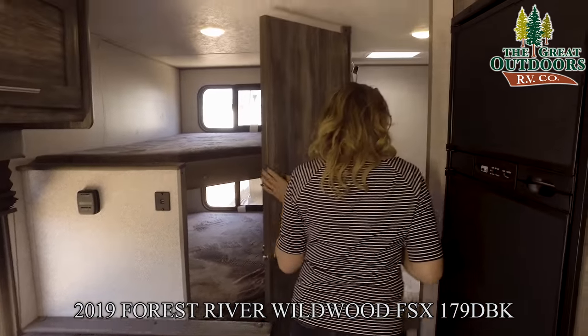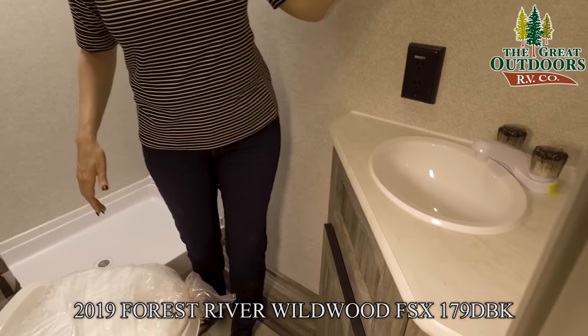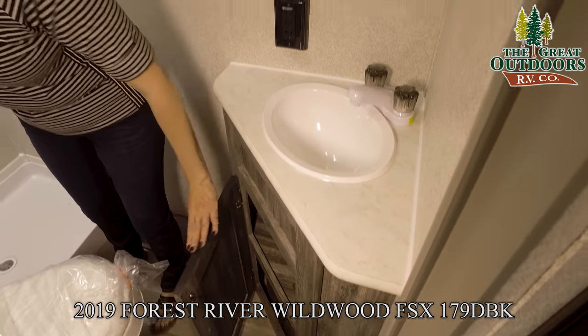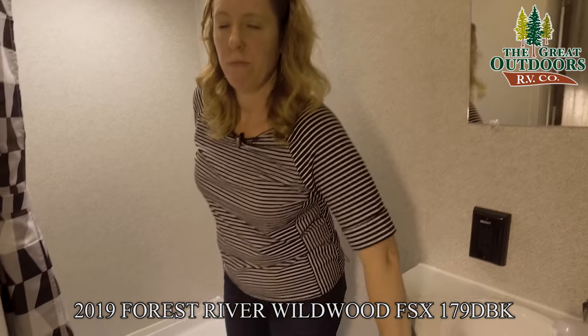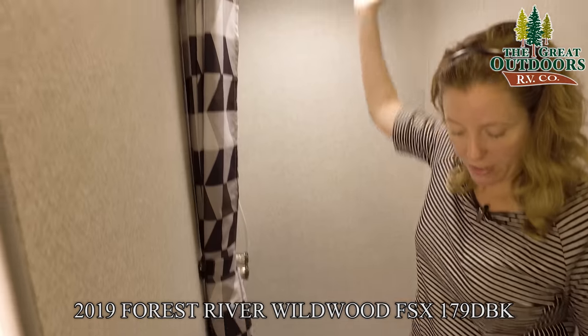Right back in here we have the bathroom. There's a nice little sink with hot and cold access, a nice size mirror so you can see if you plan on doing hair or makeup. There's a little storage area underneath the sink with plenty of space for shampoo, conditioner, towels, and washcloths. There's also a good-size shower and a nice vent up top.